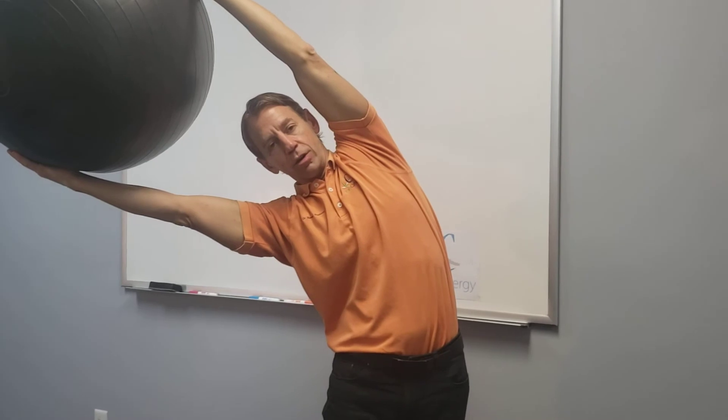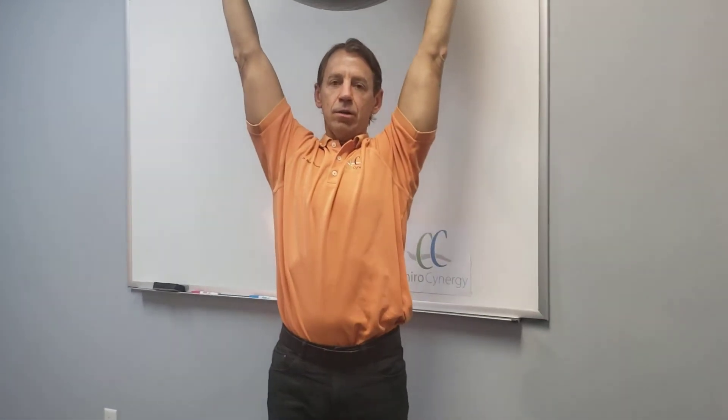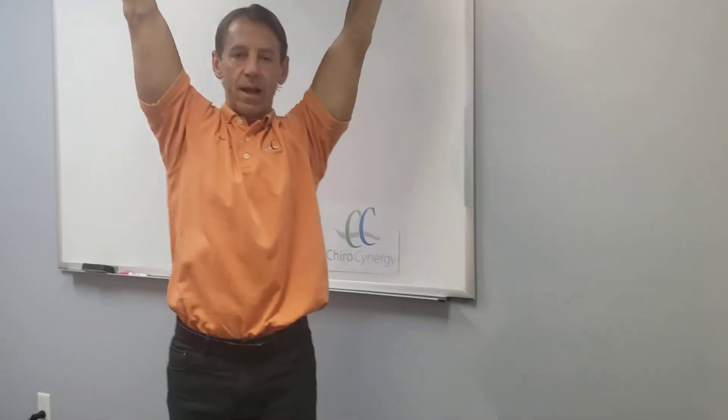Tilt as far as you can go, hold for one, two, three, then come back up. Tilt over to the other side, keeping the arms straight and not twisting — hold for one, two, three — and come back up.